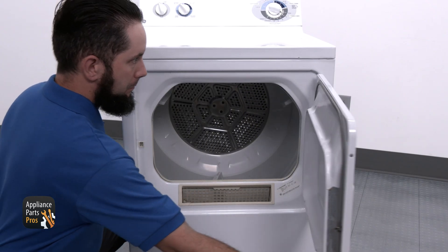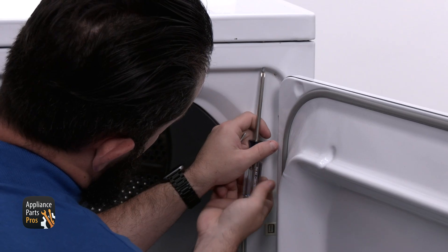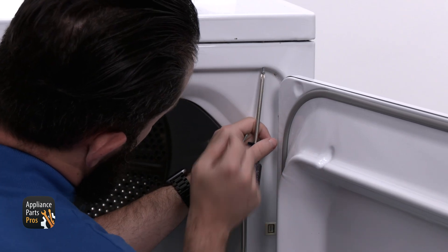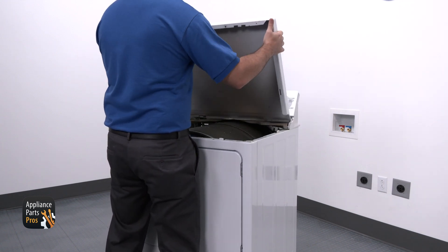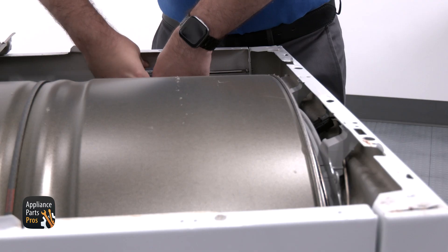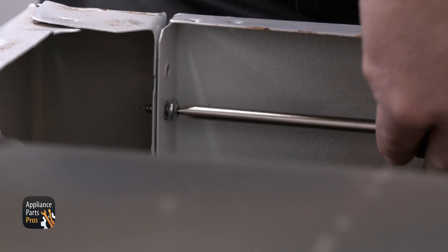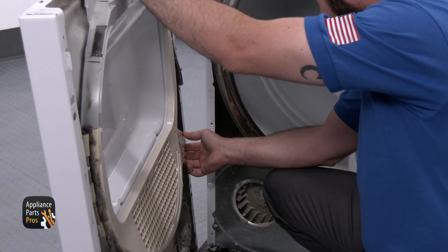Now let's get started. To test the dryer's motor, we're going to use our Phillips screwdriver to remove the two screws at the top of the front panel, just behind the door. Now we're going to lift the top panel up just a bit so we can clear the console legs and pull it forward. We're going to remove the Phillips screws at each back corner of the front panel. Once we've done that, we can lift the front panel up, rotate it to the side, and disconnect the door switch wires.